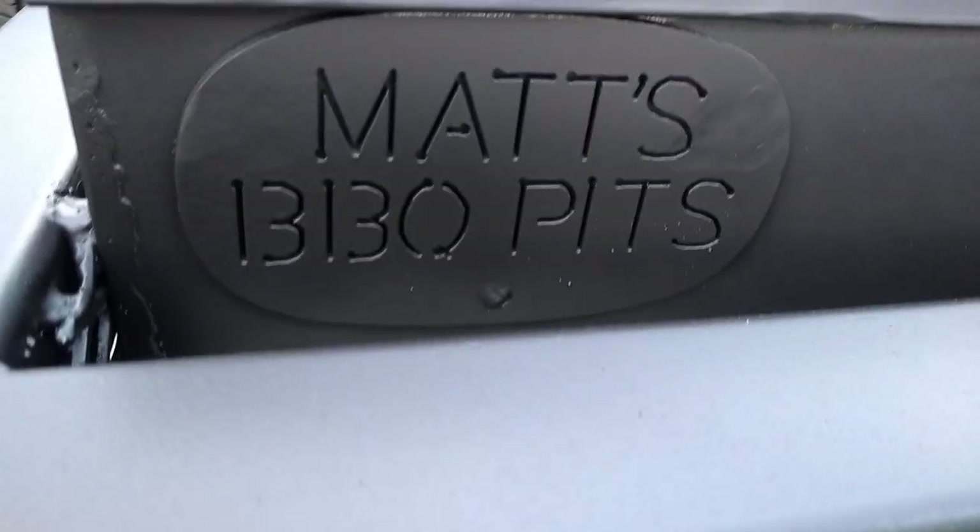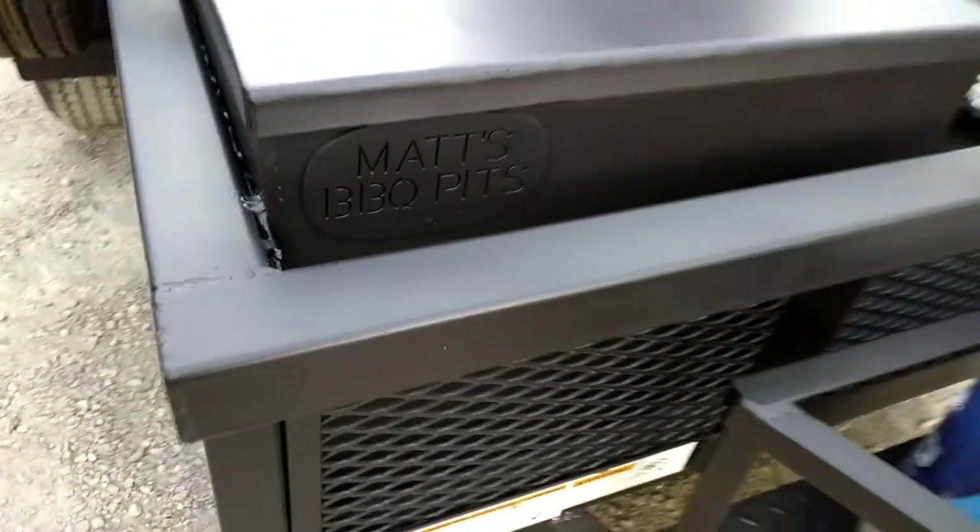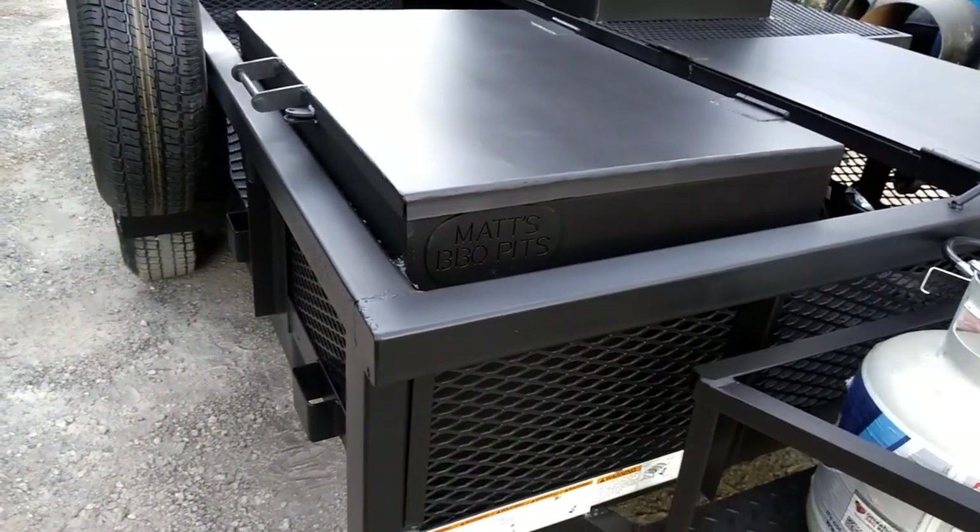We can put our little Matt's BBQ Pits logo on it. Maybe on the next one we'll make it an inch taller to show that a little bit better.